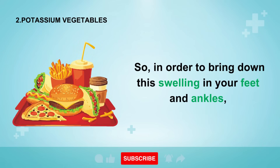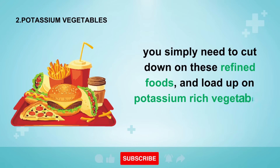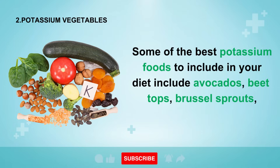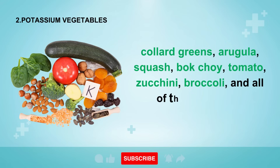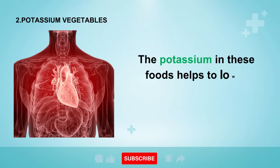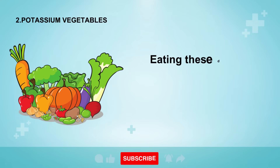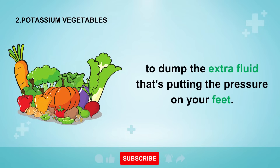In order to bring down this swelling in your feet and ankles, you simply need to cut down on these refined foods and load up on potassium-rich vegetables instead. Some of the best potassium foods include avocados, beet tops, brussels sprouts, collard greens, arugula, squash, bok choy, tomato, zucchini, broccoli, and all leafy green vegetables. The potassium in these foods helps to lower inflammation and swelling in your heart, liver, kidneys, and circulatory system to move the fluid where it needs to be. Eating these daily to replace refined carbs will quickly cause your body to dump the extra fluid that's putting pressure on your feet.